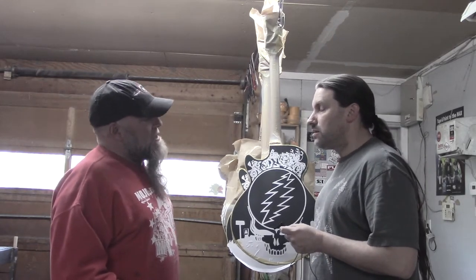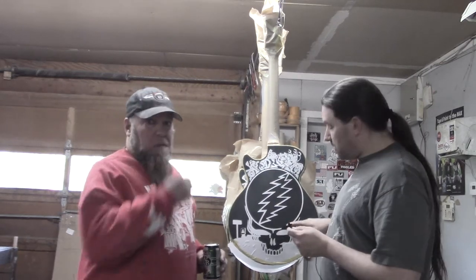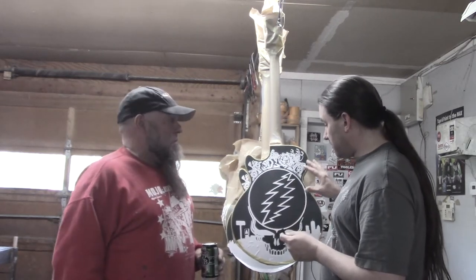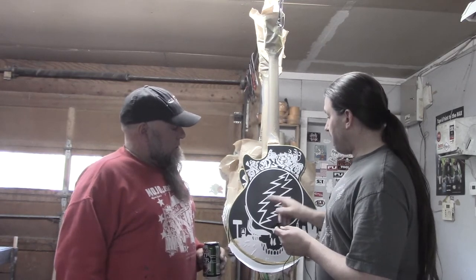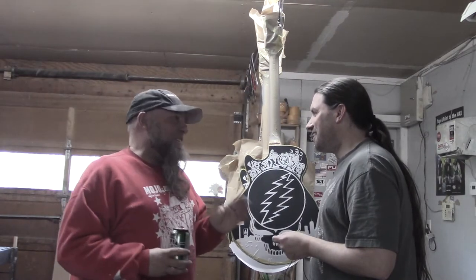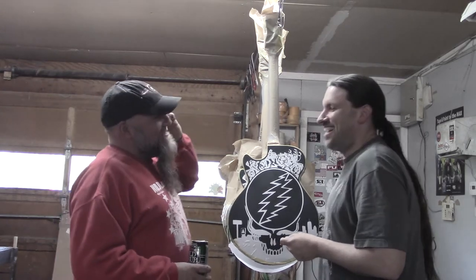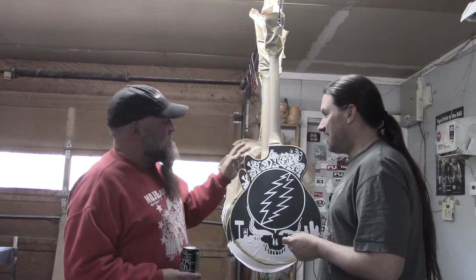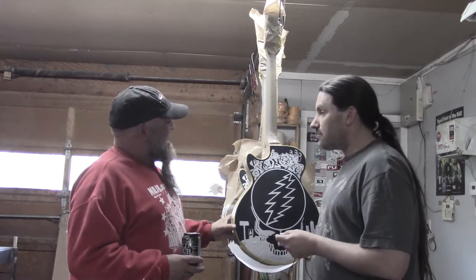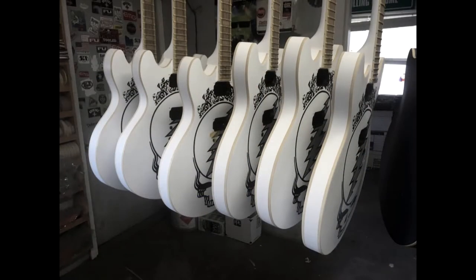They all have this skull thing. You're gonna have to use your imagination because these are gonna get colors — not just black and white. The white is the masking and the black is the base coat. The art staff at D'Angelico is very well versed and they know this stuff is very technical — this is more than just flames and hot rod work.